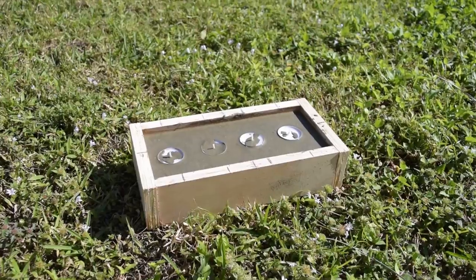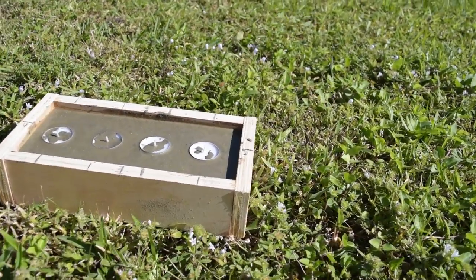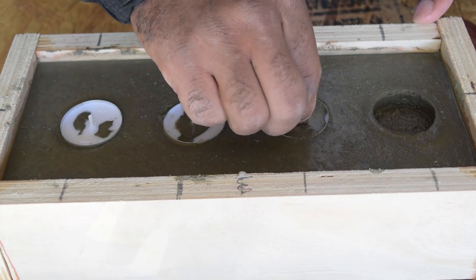Insert the candles and now I'm going to put it outside to get some sun and speed up the drying process. After about 20 minutes of drying I removed the candles because I did not want them to get stuck — all I wanted was the holes.